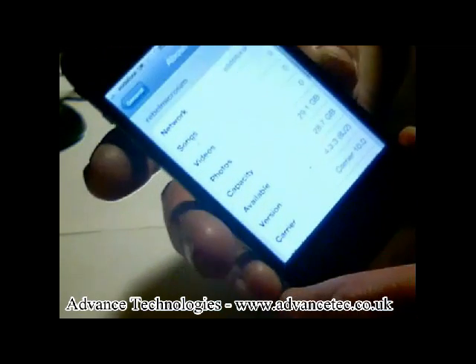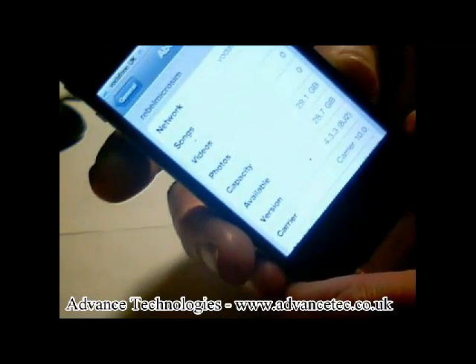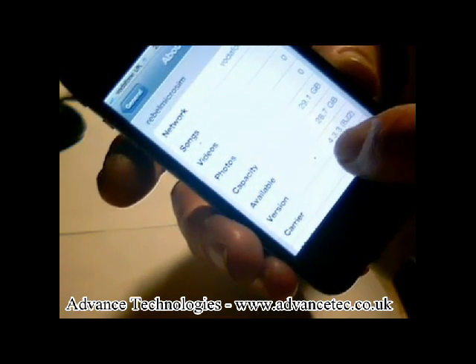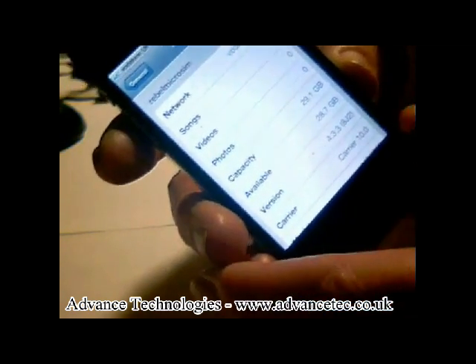Hit About. And if you look at it, you can see it's running on version — see the version down there — it's running on version 4.3.3, which is the last version.